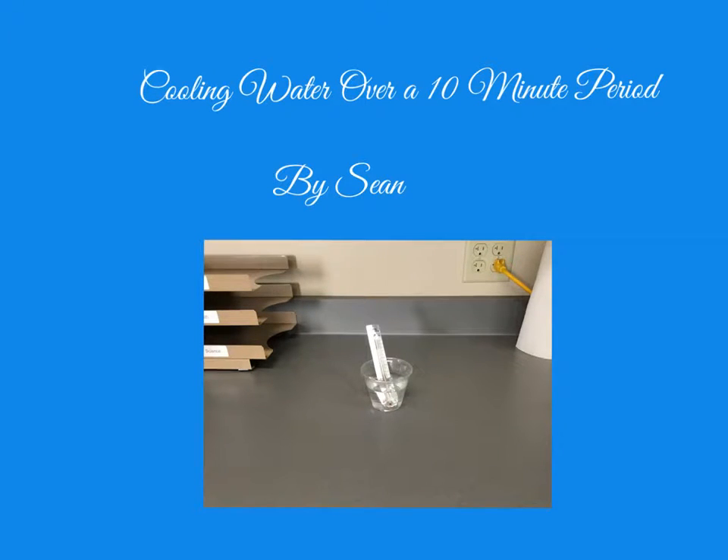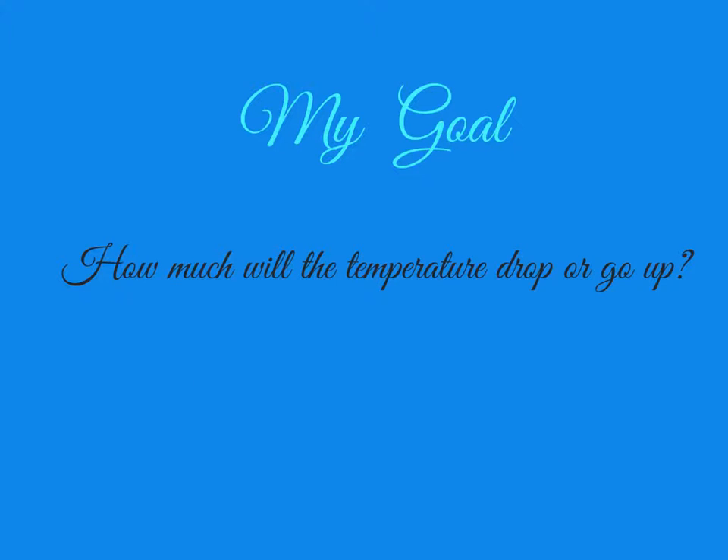Cooling Water Over a 10-Minute Period by Sean Michael. How much will the temperature drop or go up?